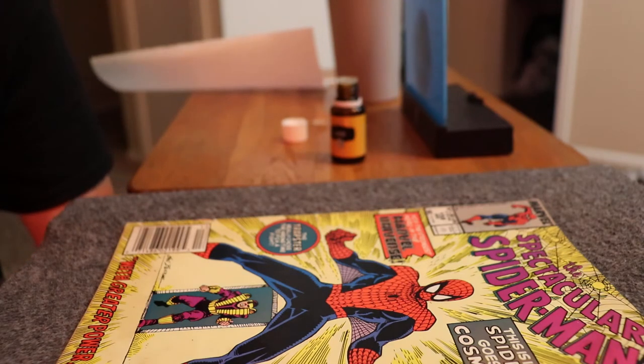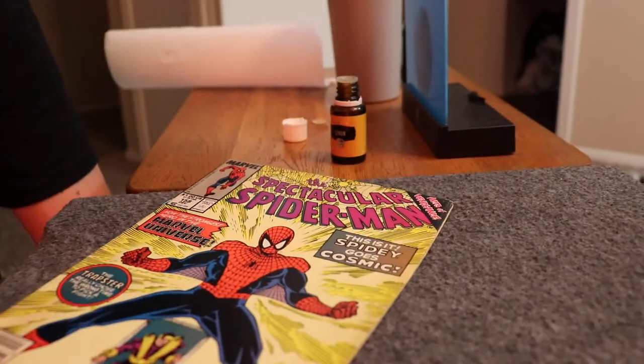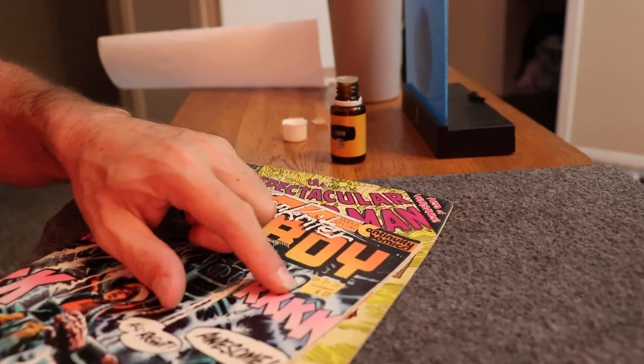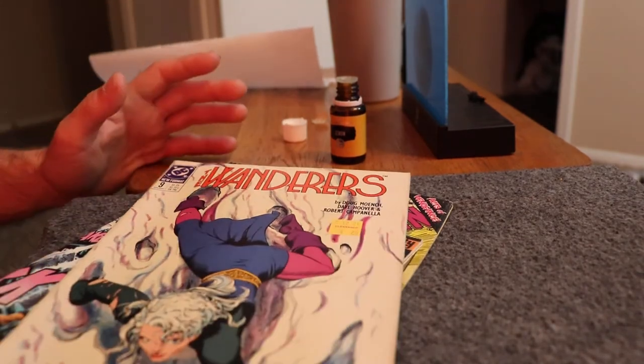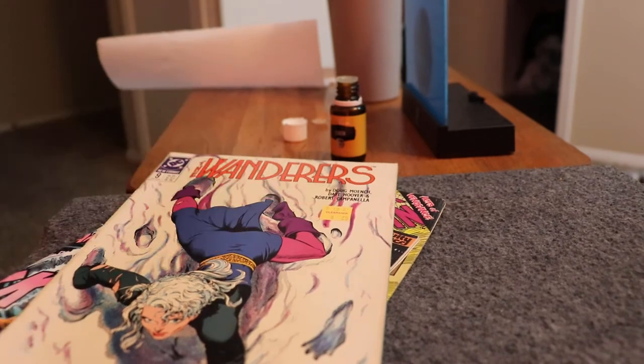To get that 9.8 grade, you're supposed to have your comics cleaned and pressed — it's part of the shebang. But again, this was just something I was curious about. Maybe you people at home have some stickers. I bought a lot of these books with stickers on them just for curiosity because I love these covers.